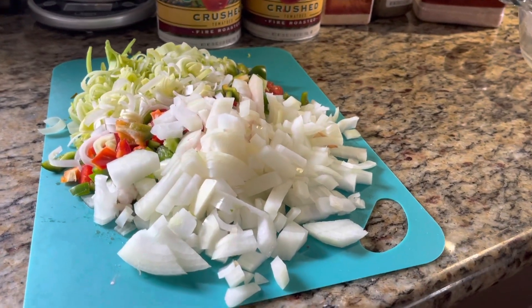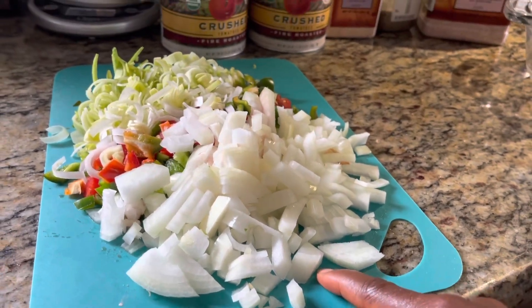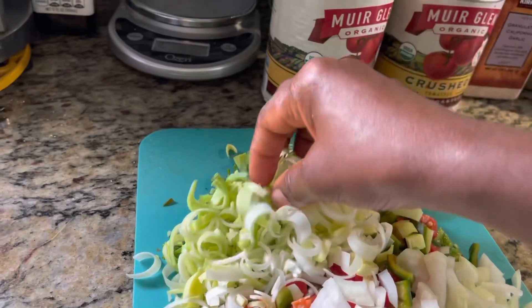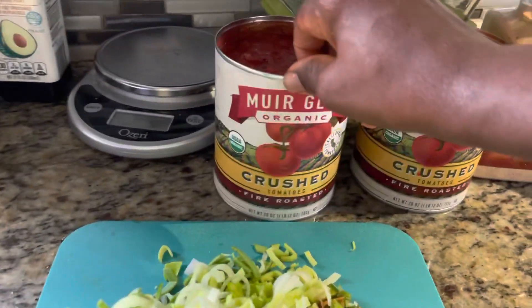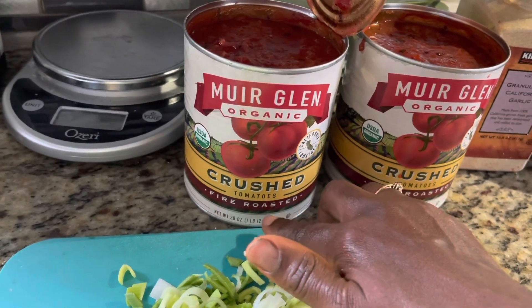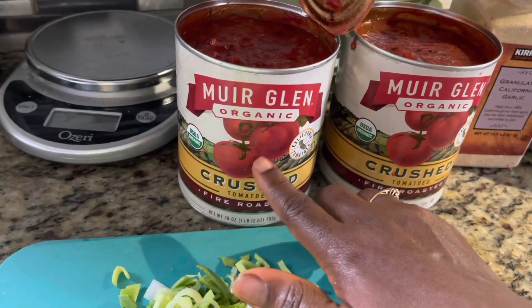These are the ingredients that I'm using: onions — one large onion. I have red and green bell peppers. Leeks. And then these tomatoes are everything — fire roasted tomatoes. Look for fire roasted tomatoes; so good.